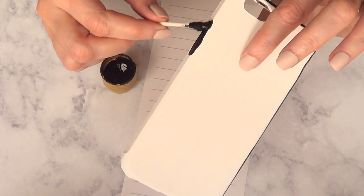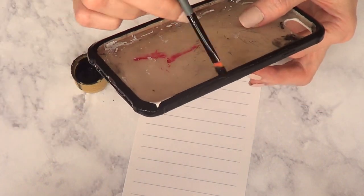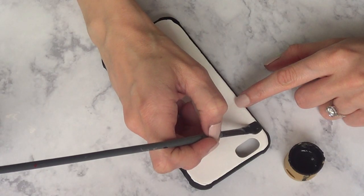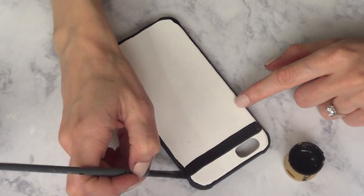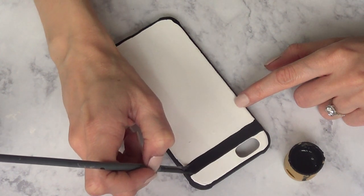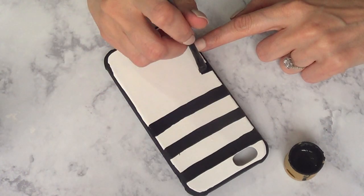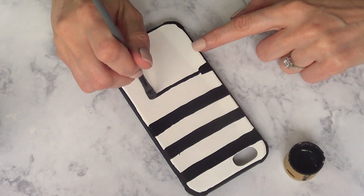So I'm going to cover all the sides and paint the front as well. Once that's done, I'm going to start with the design itself using a brush. If you want thicker stripes, use a bigger brush. But if you want your stripes to be super thin and delicate, go for a smaller brush. I used this one because I wanted to go somewhere in between.